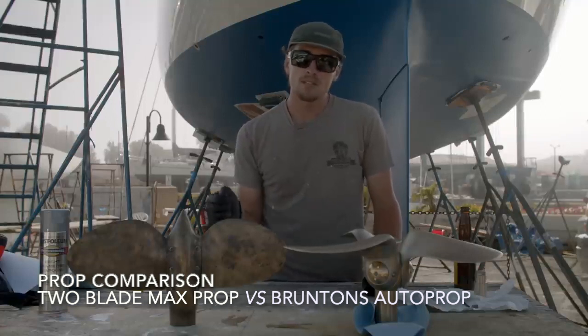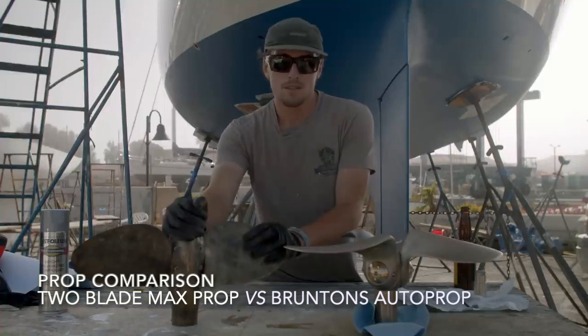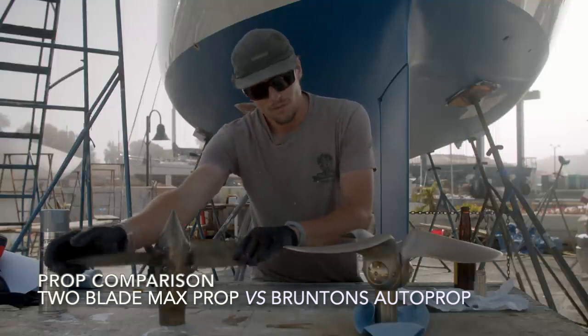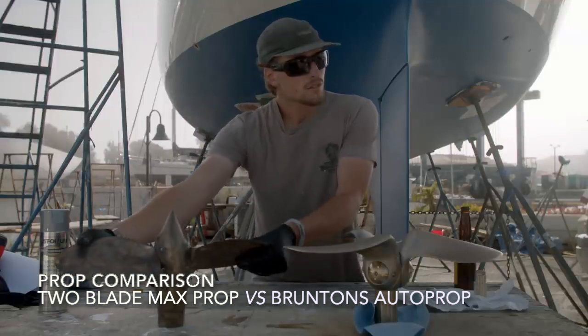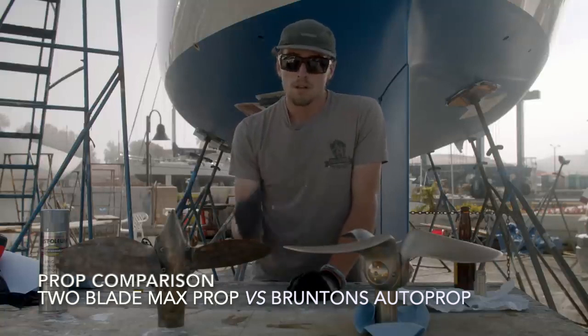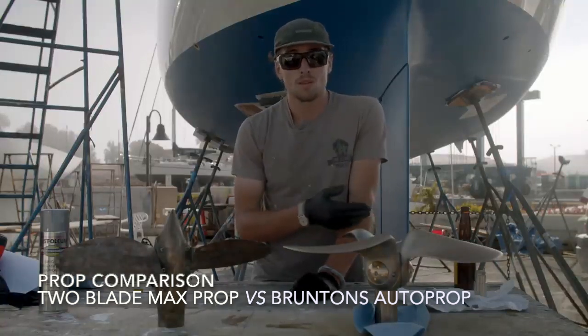Number two: a fixed blade prop isn't very efficient when you put it in reverse. One of my favorite things about this prop was that when you had it in forward it was efficient, and when you put it in reverse it was also just as efficient. With a fixed blade prop, you put it in reverse and you'll get a lot of prop walk — that's something we've never really experienced with Avocet.